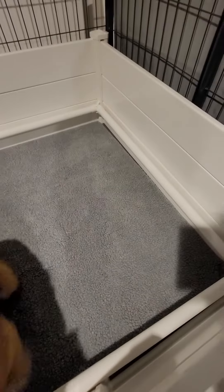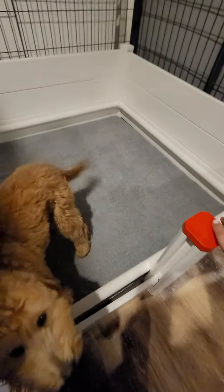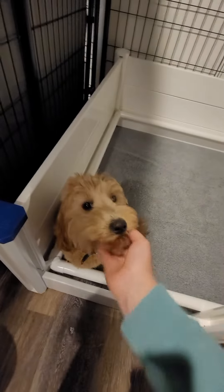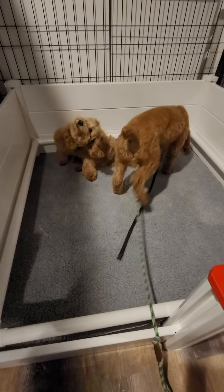They're exactly how I would have made them. The barrier or threshold to enter is only six inches high, which is really good for pregnant moms with big bellies who are trying to step over without bumping their bellies. The walls are only 18 inches high — I would have liked them another six inches, but it's fine. I think it will contain the puppies until they're ready to start walking around and climbing out on their own, which I expect will be around three or four weeks.